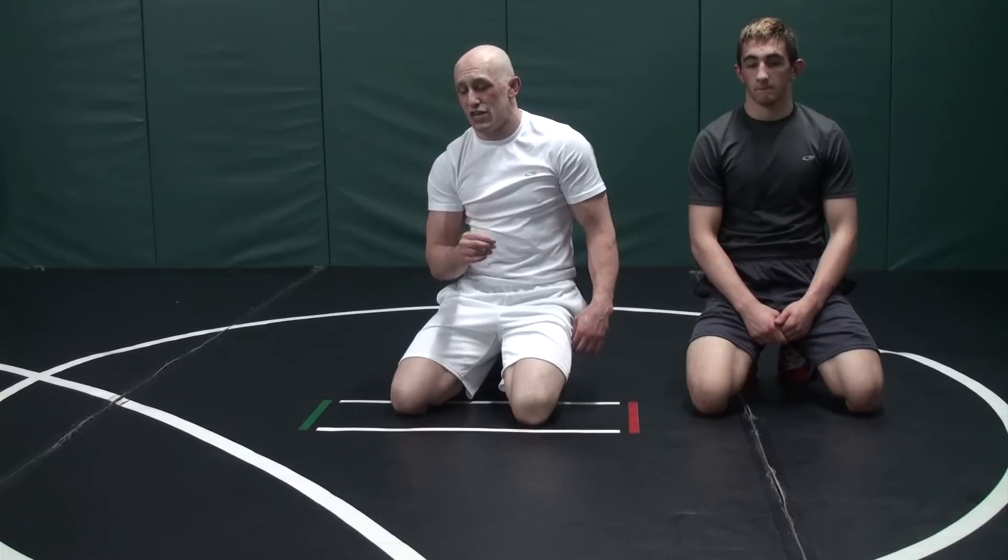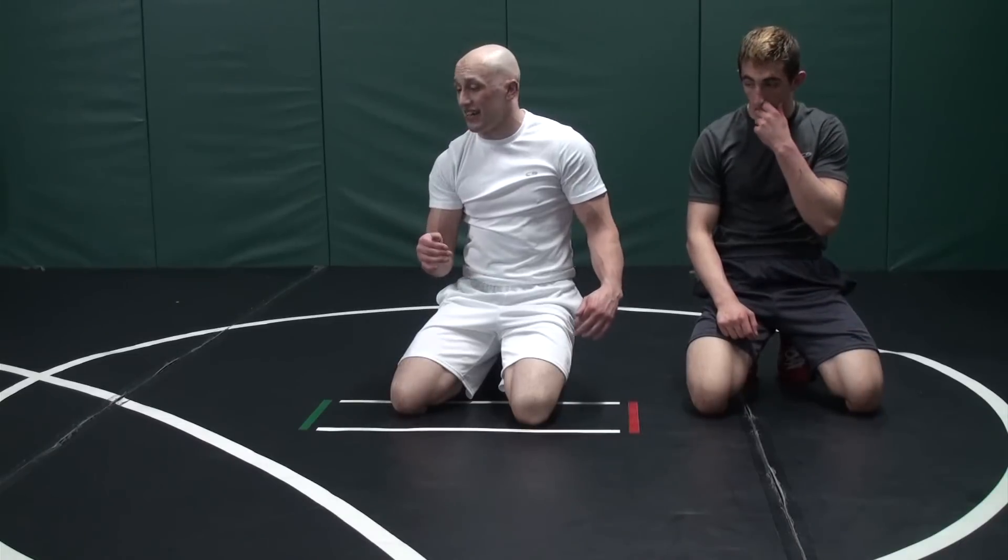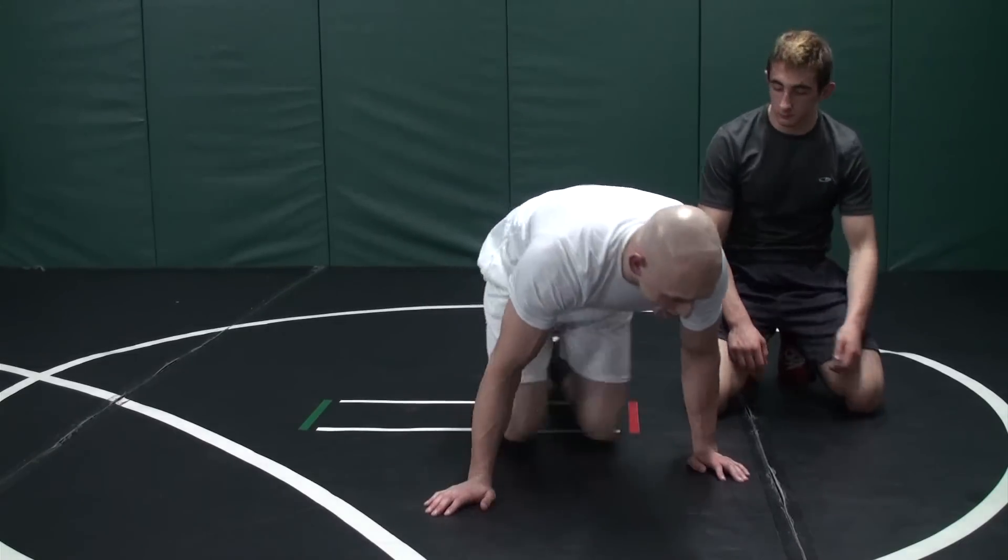The most important part of this drill is keeping your forehead on the mat. Do not come up on top. The second you take the weight off, he's going to lift up and look away. Let me show it once by myself without my partner.